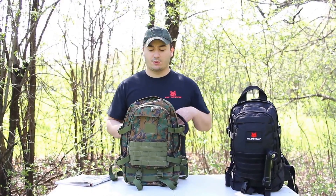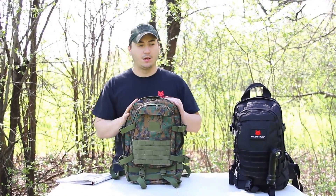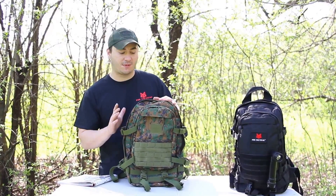Hello, my name is Alex. I'm with Fox Outdoor Products and today we're going to review our Cobra Gold Reconnaissance Pack. This pack is a medium-sized pack which is approximately 18.5x11x9.